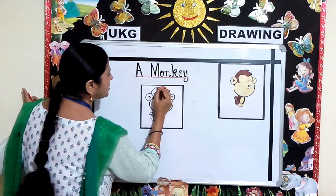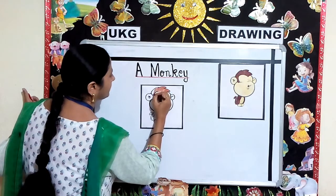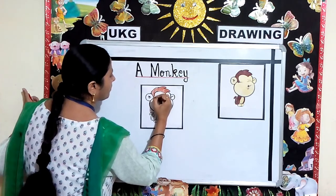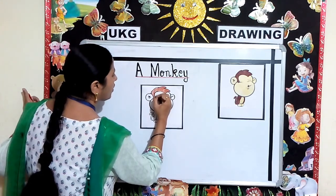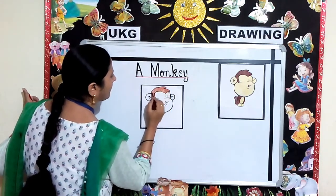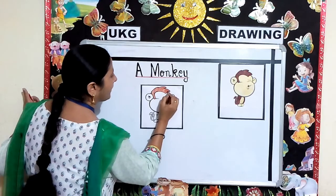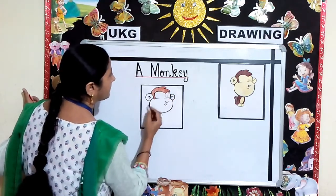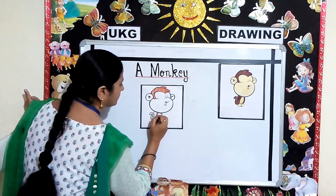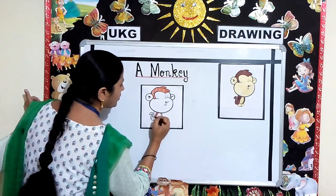Try to give strokes in one direction. Make sure your color does not go out of the borderline. In the same way, you will color the monkey.